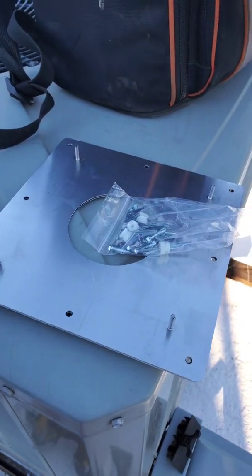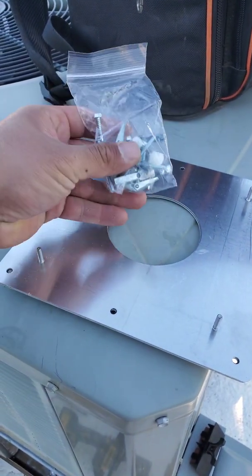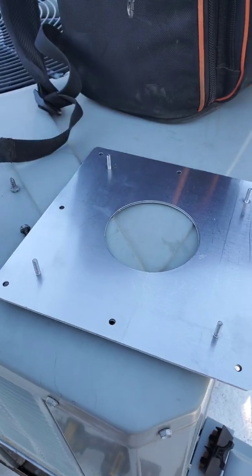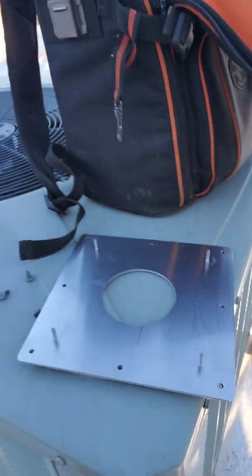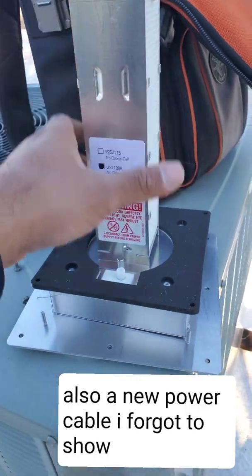The new one comes with a little bag of screws for different scenarios you can encounter. We're only going to need the self-tappers. They also give you a template and of course the new air purifier — that's what's included in the kit.